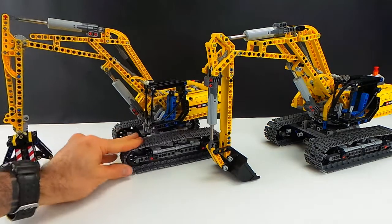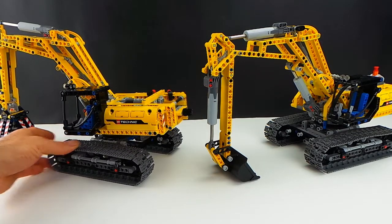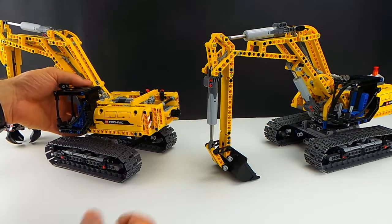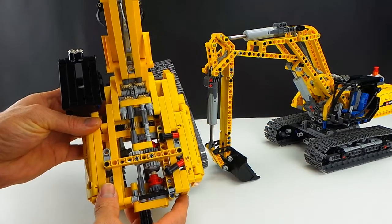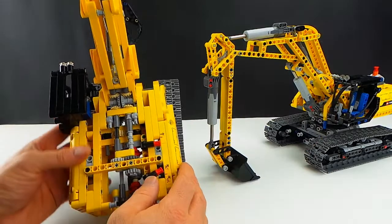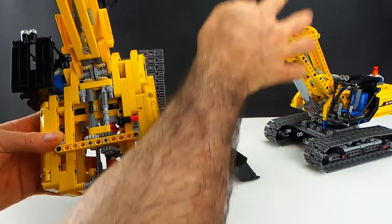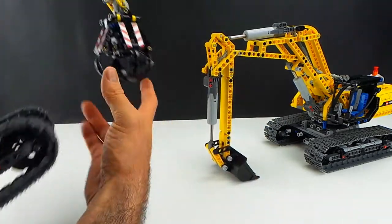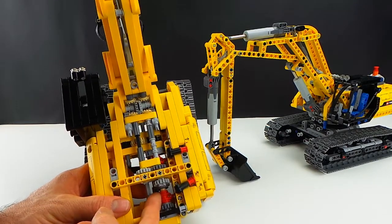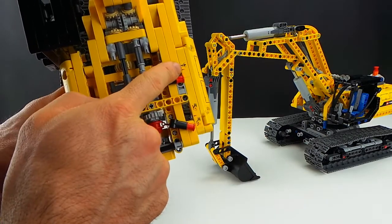They are tracked but they do not have any power function additions or modifications on these. They are quite standard for Lego's tracked vehicles. They do have functions though where you can actually activate and use your arms. They are driven by 3 linear actuators and we've got a small gearbox at the bottom. We can move the booms up and down, move the arms in and out and then activate the buckets or your gripping claws. We've got two gearboxes in here with our transmission drive rings to select the various parts of the build.